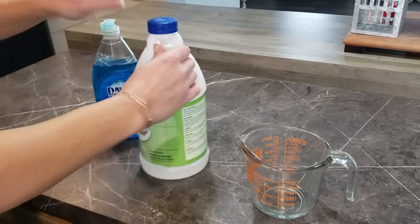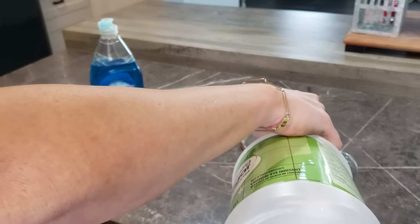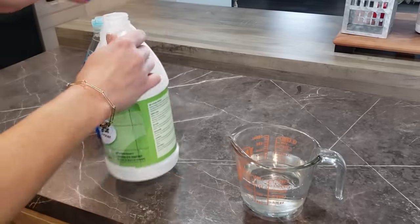Hey everyone, welcome back to Jabara. It's Barb and today's video is just a little different. I wanted to throw in a bonus video for y'all this month and I just wanted to do a quick cleaning hack that I have been wanting to try.